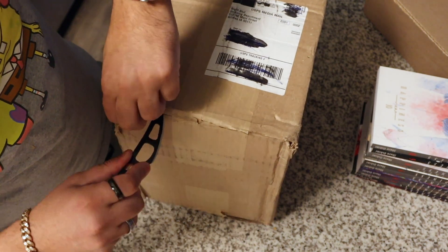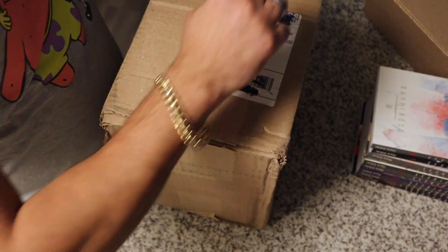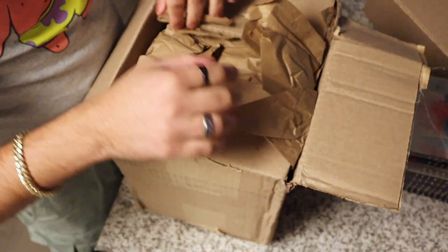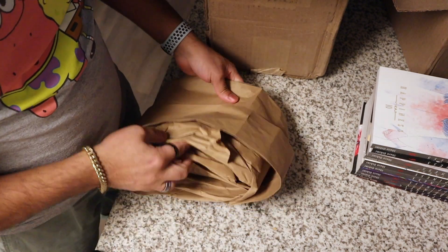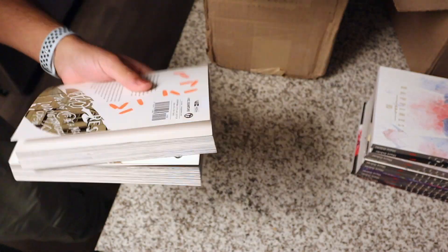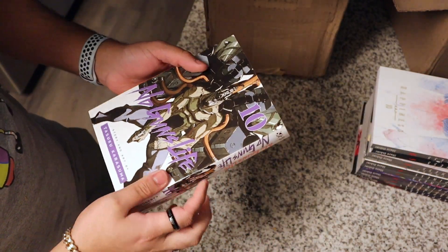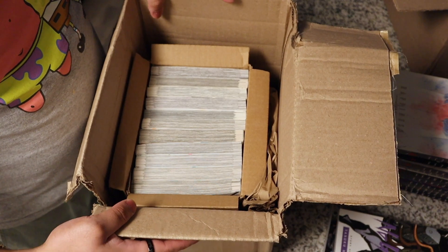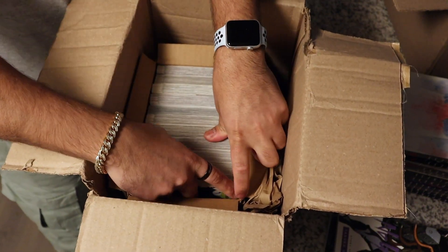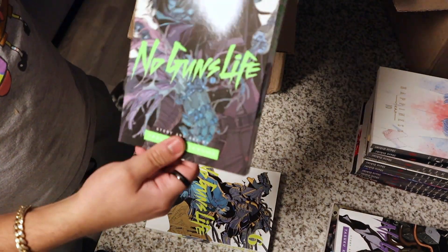I think I know what this is, but I also don't know. Well, actually, I think I know. I think it's No Guns Life Manga — I think that's what it's called. Okay, this box came a little bit oddly packaged. It came with two volumes in paper — I'll put these to the side. It's Volume 10 and Volume 4 of No Guns Life. And then the rest came packaged like your stereotypical Right Stuff box. They do a really good job at packaging the manga.